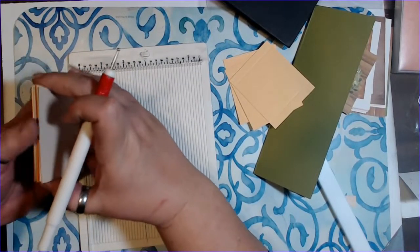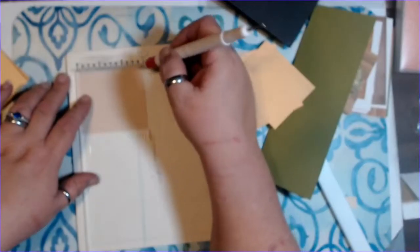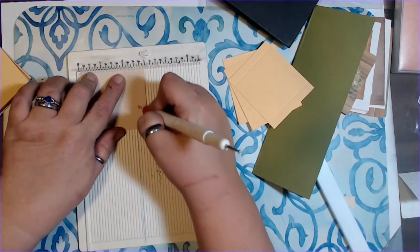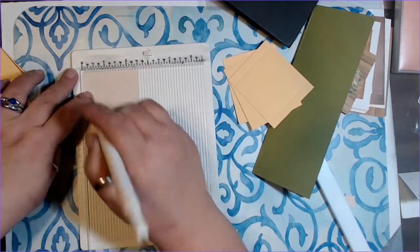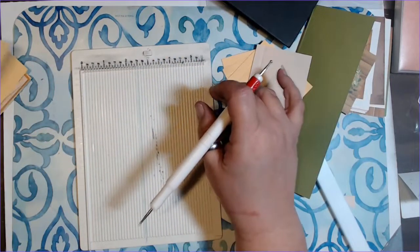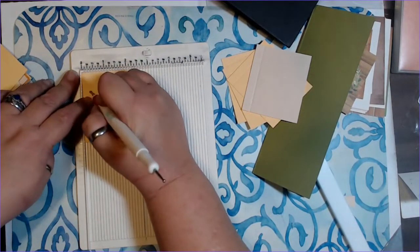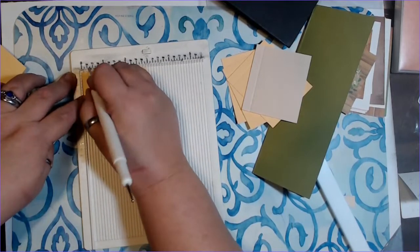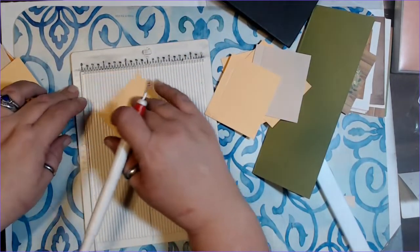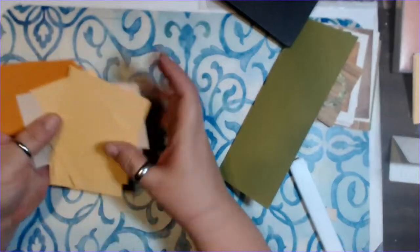I have all of these done. I'm going to be scoring these on my scoreboard on the three-inch side and I'm going to score at three eighths of an inch on both sides. Then on the two-and-a-half-inch side I'll turn it and score at three eighths of an inch on one side. So you're scoring at three eighths, turn it, three eighths, turn it, three eighths, and you're done.